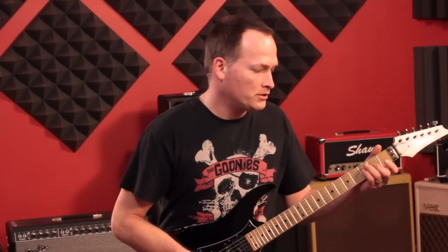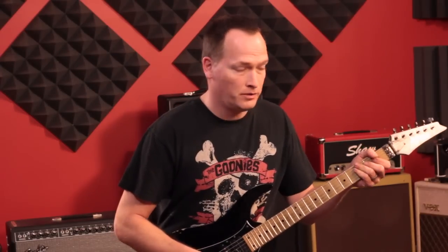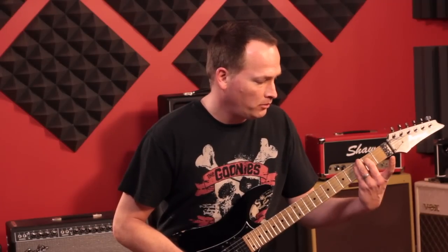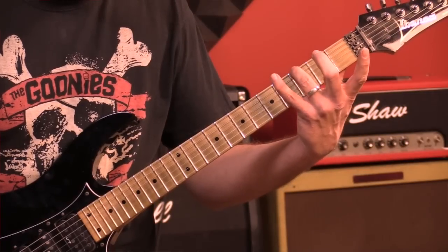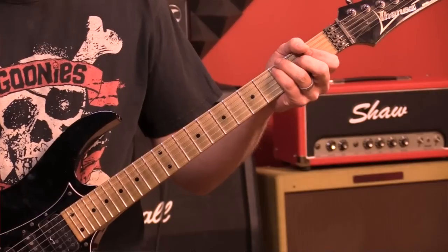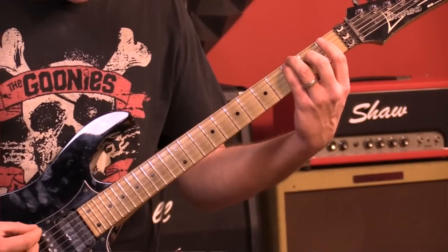To start, Eddie plays some interesting chords and the first one — this is just my take so I could be wrong — sounds to me like a C major seven. The way I'm going to play that: my ring finger is going to play the third fret of the G string, my pinky will play the third fret of the A string, my middle finger is going to play the second fret of the D string, and then the rest of the strings ring open. That gives me this chord.